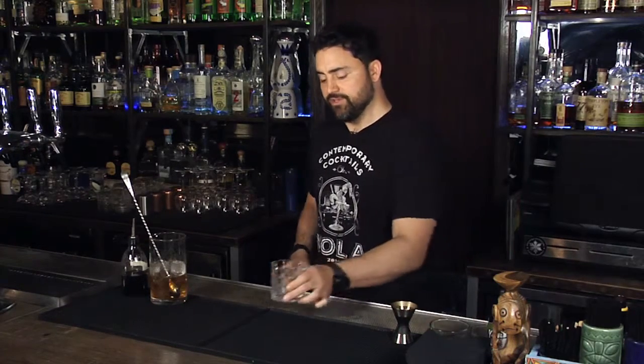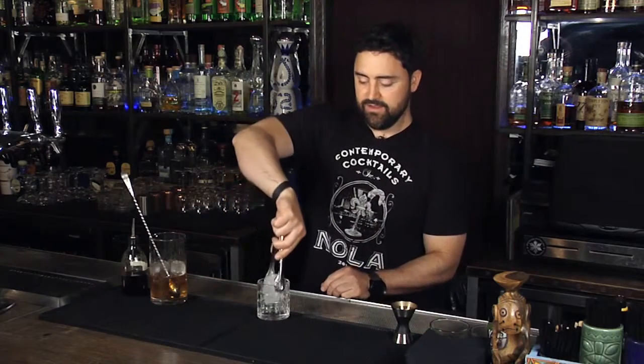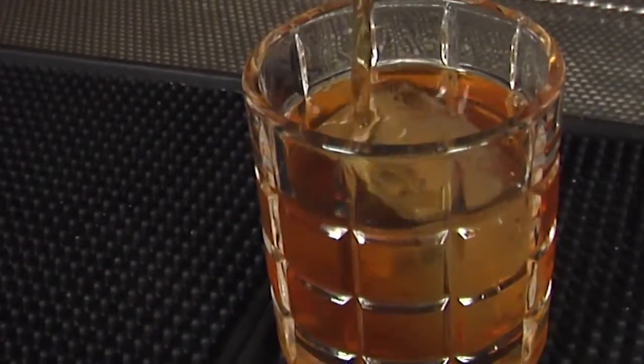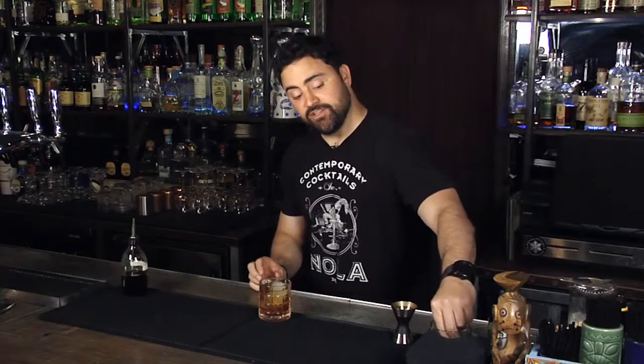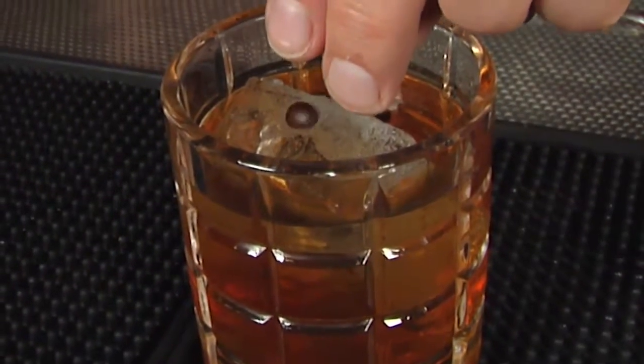Get your rocks glass and add a large piece of ice. Strain the cocktail over ice, and then the finishing touch is three coffee beans — drop those right on top, and that gives it a nice aromatic essence to finish off the drink. So that's the Delirium, aka the Bill Murray cocktail.